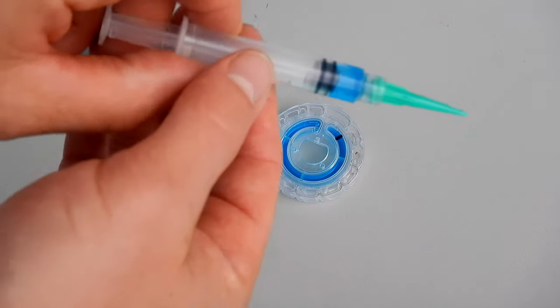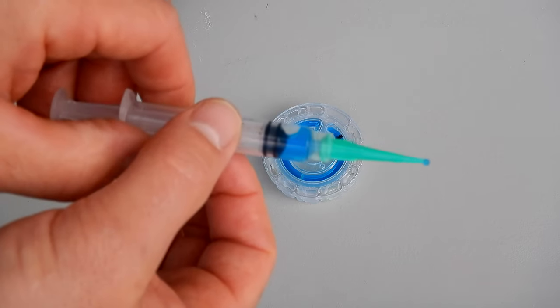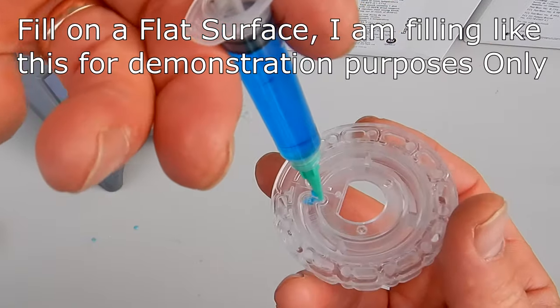It's properly filled. According to LaMotte, you should have about one centimeter of water left in the syringe if the disc is filled correctly. Here's another disc — as it fills the chamber you can actually see the water filling up the top of the chamber.